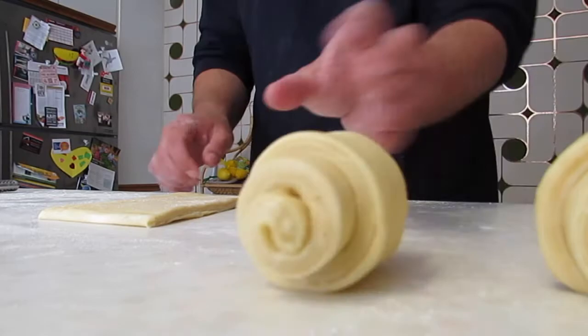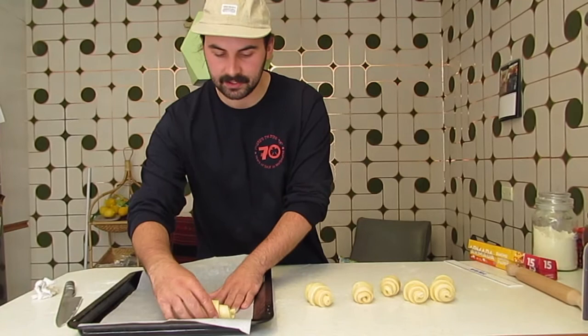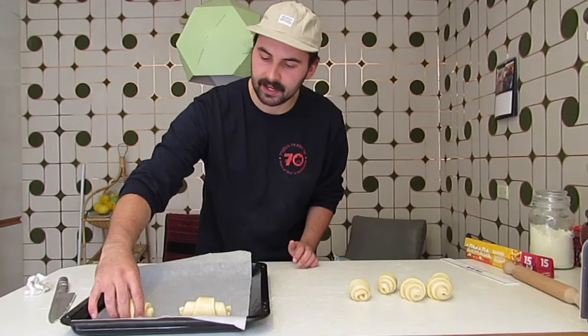We're going to transfer them onto a baking sheet with baking paper on it. We want to put them so that the tail is face down, so the croissant won't unravel when cooked. After we've done that, we're going to give all of them a bit of an egg wash with a whisked whole egg.